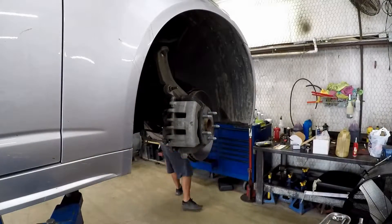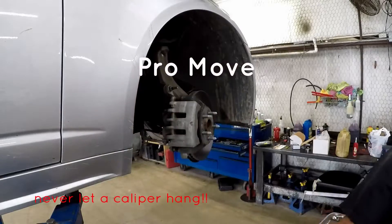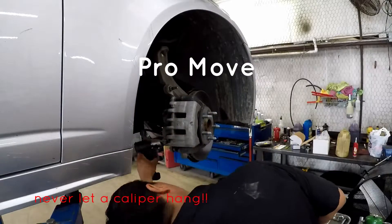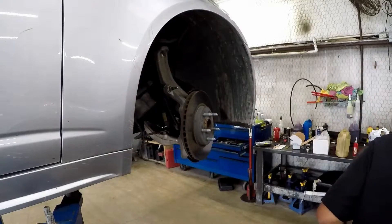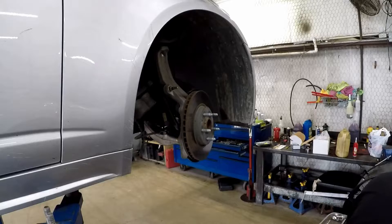To change it, we first have to remove the brake caliper. Now look at this pro move right here — Chewy's not gonna let that brake caliper hang on that brake hose. Brake hoses do not intend to hold weight, so watch him go here. They took care of that.